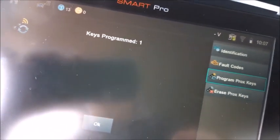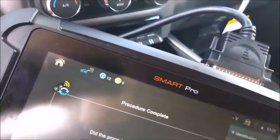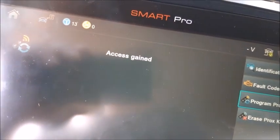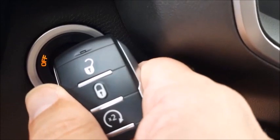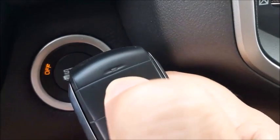Now you swap out the keys. If you're doing more than one, bring the second one in. Again, what you need to do is hold the button down and watch for the light. Once it flashes five times...